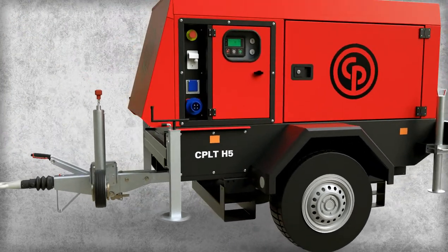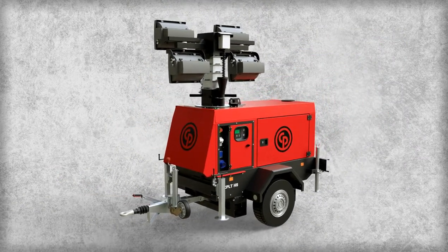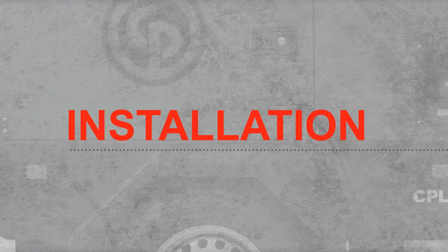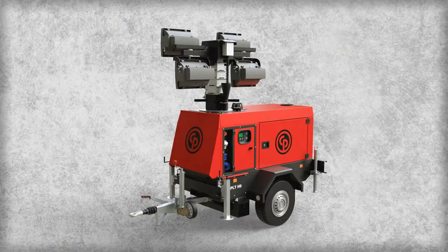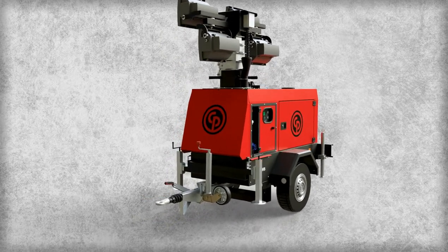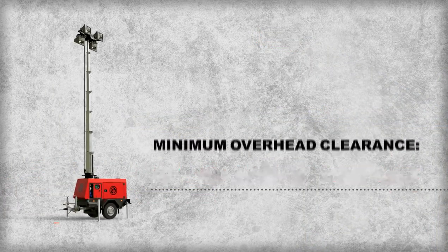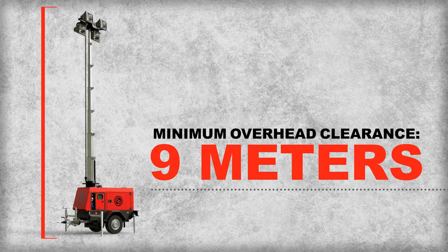Every component has been designed, manufactured, and tested to ensure reliable performance and stable, consistent light. This is a basic overview of the CPLT-H5 and its functions. Please refer to your operator's manual for complete step-by-step instructions. There are several options to position the CPLT-H5 on the site. It can be transported on a truck and unloaded, or the homologated version can be towed to the site. Make sure you have at least nine meters of overhead clearance from the ground up before setting up the light tower.